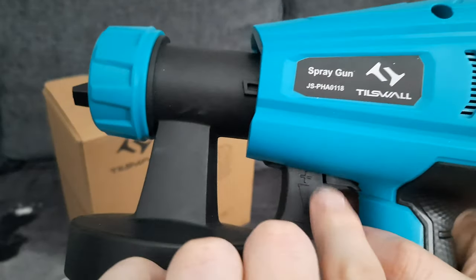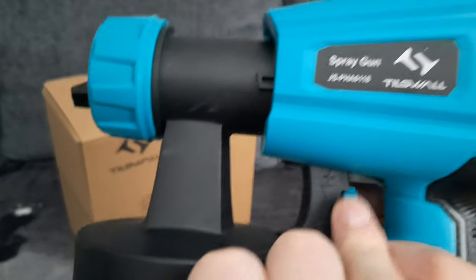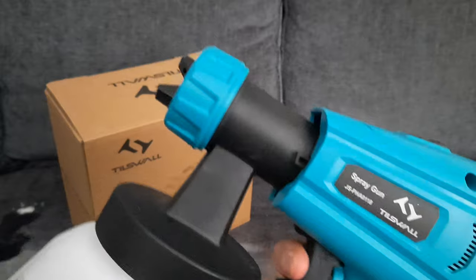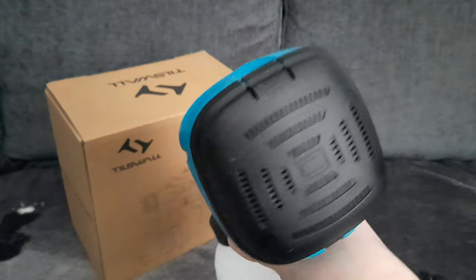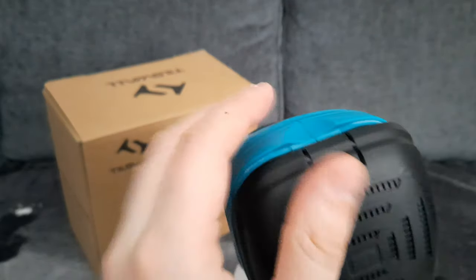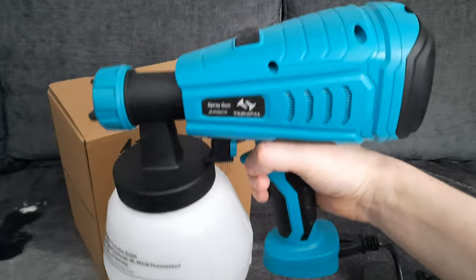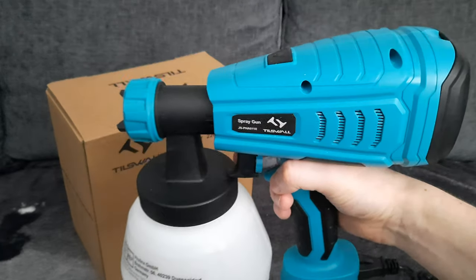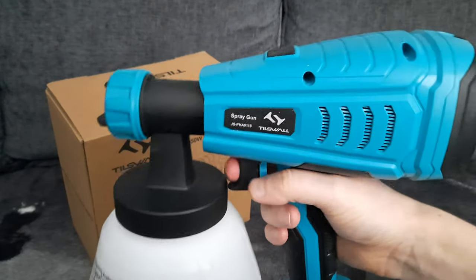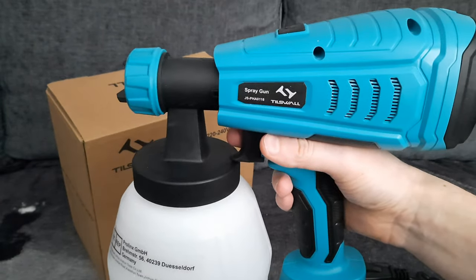When you put the paint in — I'll show you in a minute, I'm going to put white paint in to paint my door — you just slide it on and make sure it's tight. You've got adjustments here for how fast you want the paint to come out, faster or slower. This is the trigger to get the paint to come out, and at the back that is the filter. I recommend using an extension lead because sometimes the cable doesn't reach.